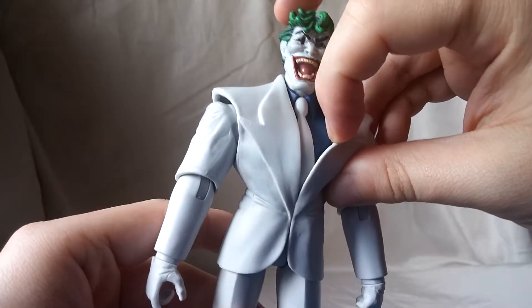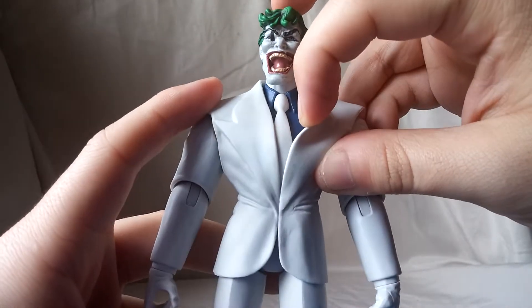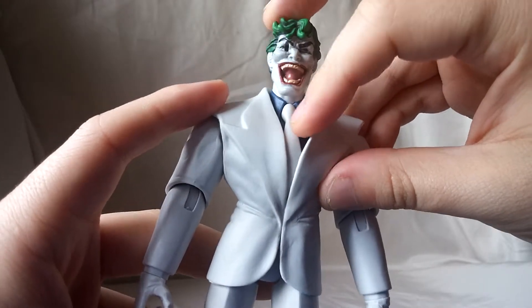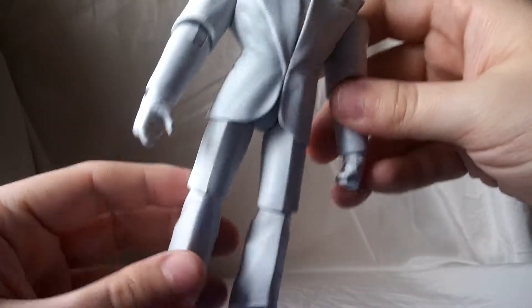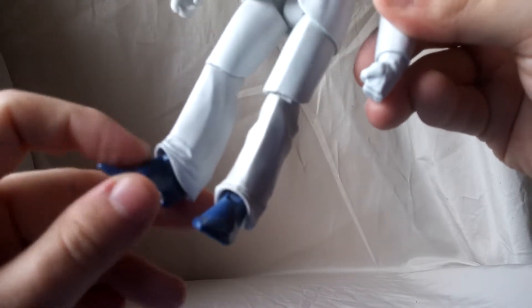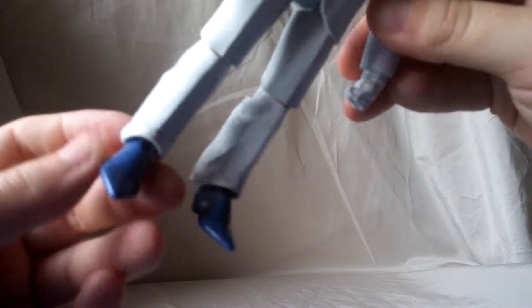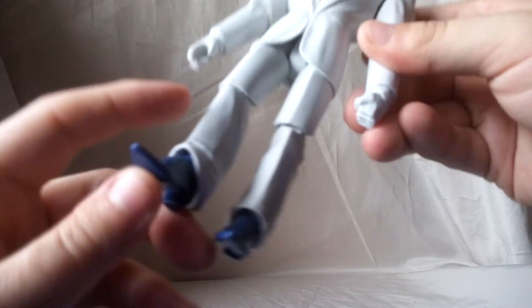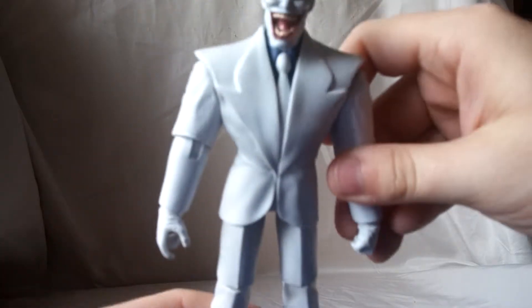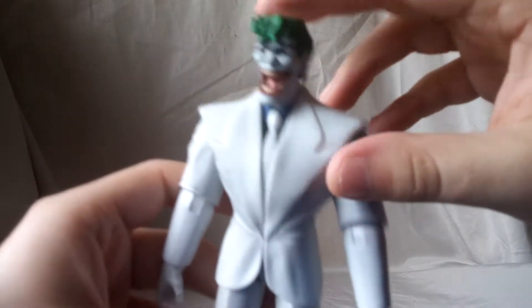You get to see a little bit of the shirt, which is purple — that looks okay. The white tie, not too bad. The boots are a nice smooth blue. That looks good. That definitely looks nice. Compliments him well, gives it that little detail.